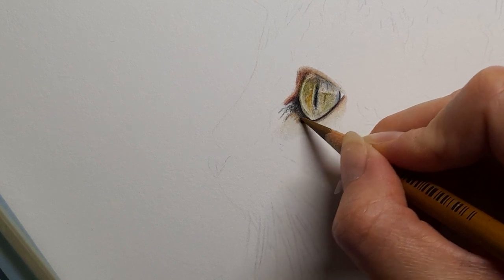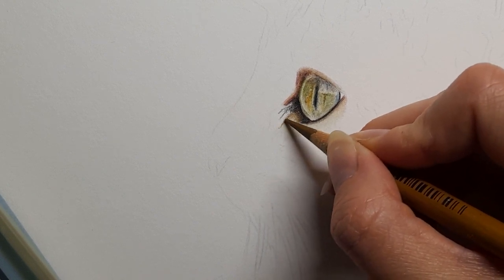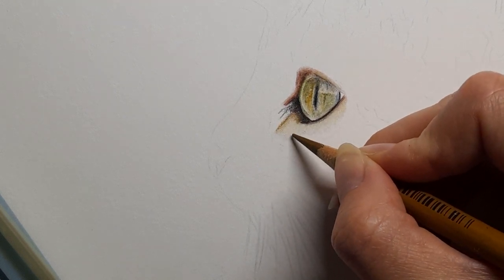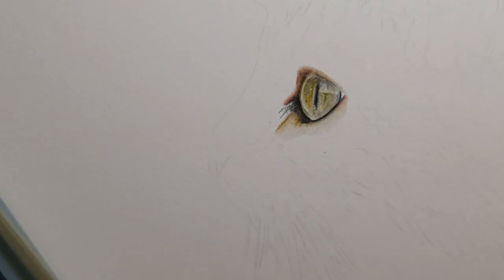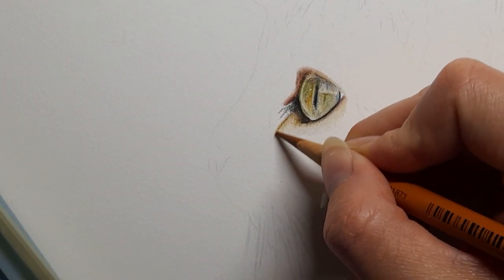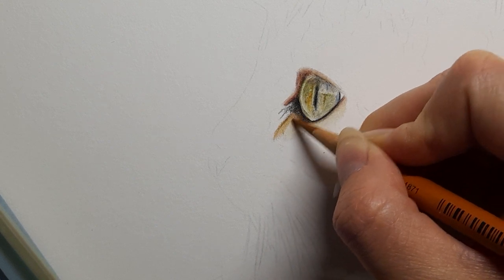We want our brown ochre and burnt ochre — I'm going to start with the brown ochre because we've got a really nice yellowy tone but also that orange tone. Coming in with the brown ochre and blending outwards — lighter pressure where I want it to blend outwards, curving round because we're following the fur direction, and light pressure as we come up. My burnt ochre now, mainly in this corner and over the top.